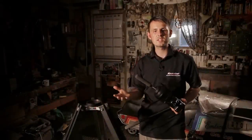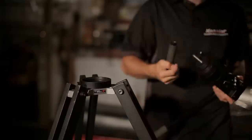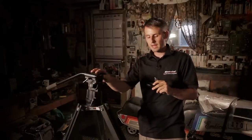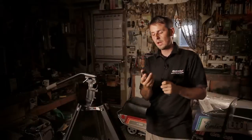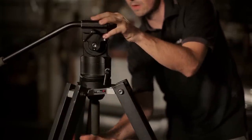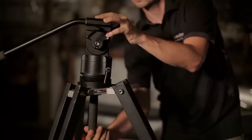Mounting the Hercules head to the K-Pod is very similar to how you would mount any head to any tripod. Simply loosen the knob, remove the washer, and drop the head onto the K-Pod. There are two different ways you can mount the washer. If you want access to the leveling of the head, you want to do flat side down. However, if you're using the PocketJib Basic, PocketJib Pro, or KC Complete, you're going to want to do flat side up, as your whole system will be much more stable. For this one, I'm going to put flat side down so I do have access to the leveling function. I'm going to tighten this knob, and the Hercules head is now mounted to the K-Pod.